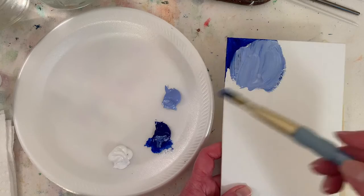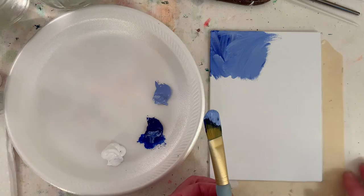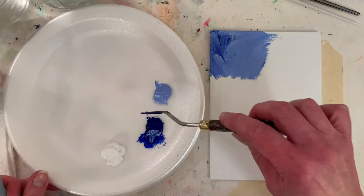One trick is to get a palette knife wet with a little bit of water and then just kind of push it into the paint. You could mist it, but this way it kind of pushes the water down into the old paint — sometimes that works a little bit.